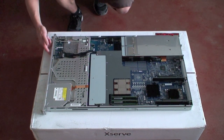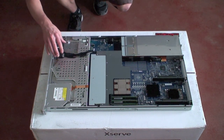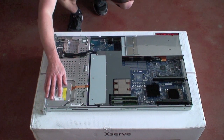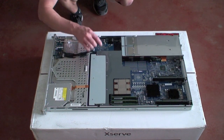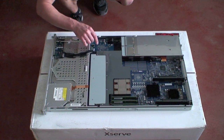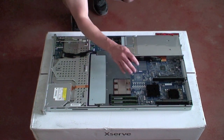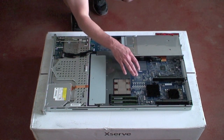We have our drive modules sitting across the bottom here under the chassis stiffener. If you had a solid state drive, it would be sitting right here. Our optical drive over here, fans, and the drive interconnect board. It's a single quad core model, so CPU-A is right here — CPU-B would be right here if it was a dual quad core.